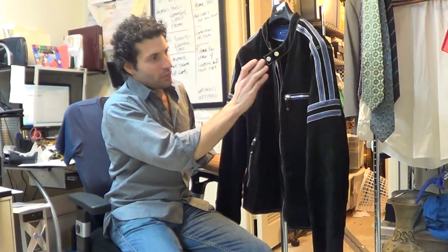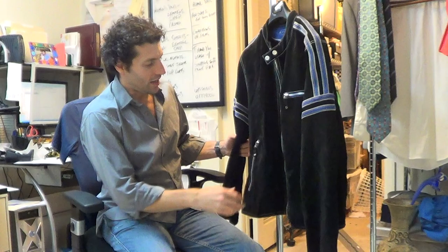We're just going to sell this as it is. It's going to be more noticeable to you now that I'm pointing it out, but I need to do that because we're selling it on eBay and you can't see it for yourself. But really, this is no big deal — nobody's going to notice it, and this is just a fabulous jacket.